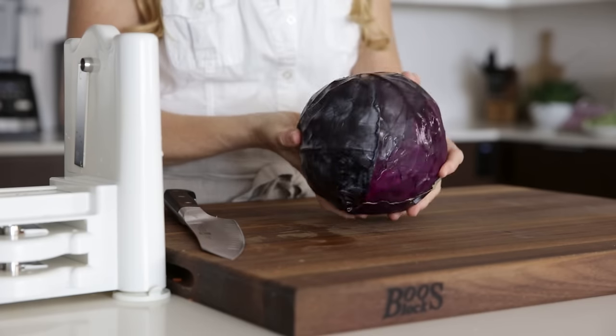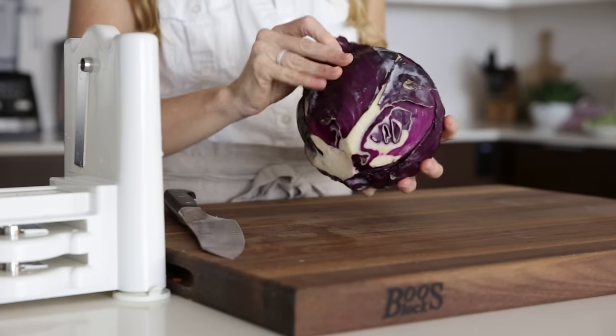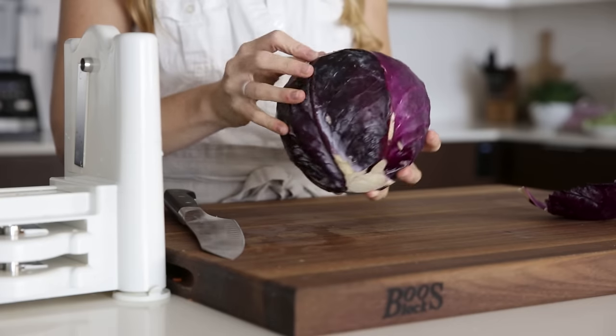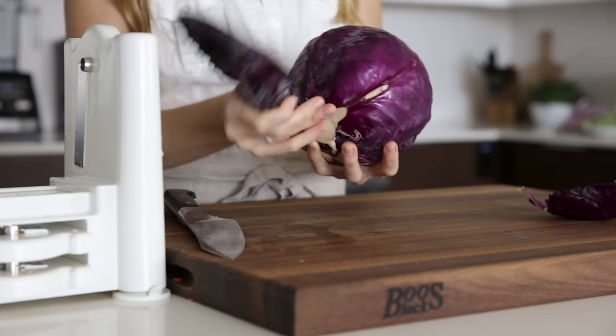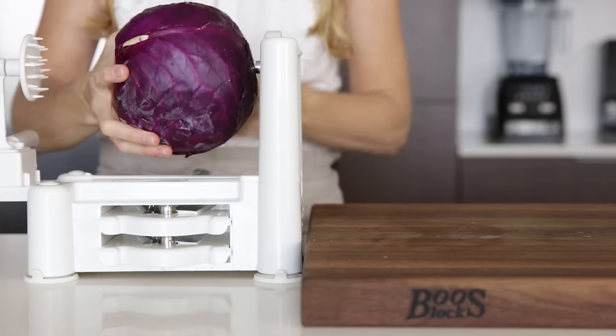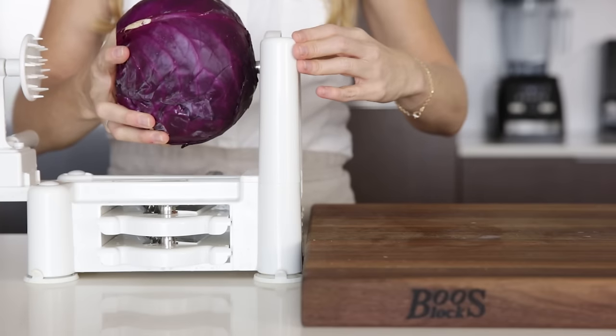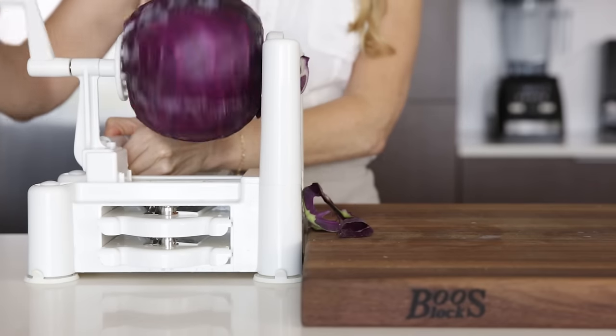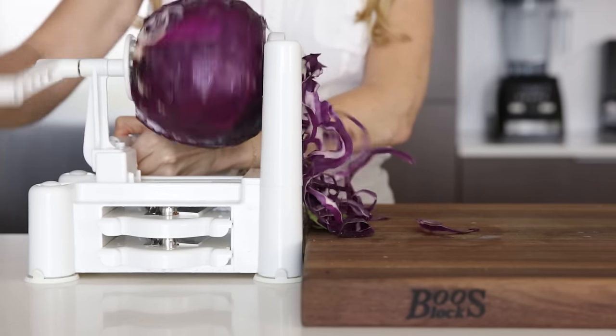Continuing with red or purple vegetables, up next we have a cabbage — though of course you could use green as well. Remove the outer leaves from the cabbage and slice a flat surface on the base, then place the top of the cabbage on the blade side. In seconds, you'll have enough cabbage for one very large batch of coleslaw, sauerkraut, or braised cabbage.